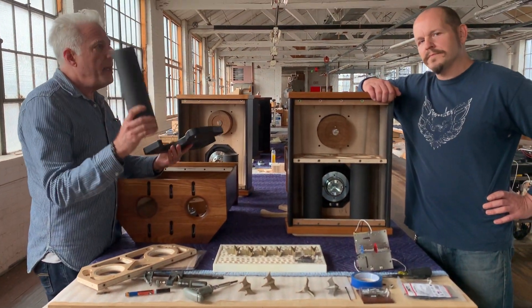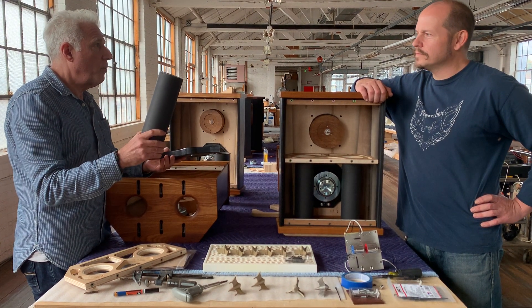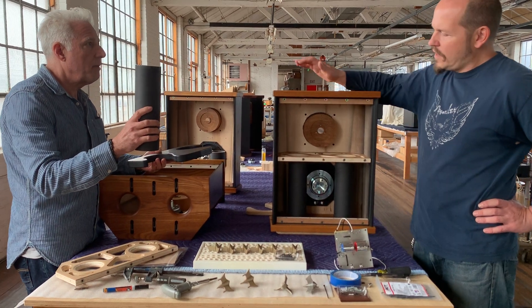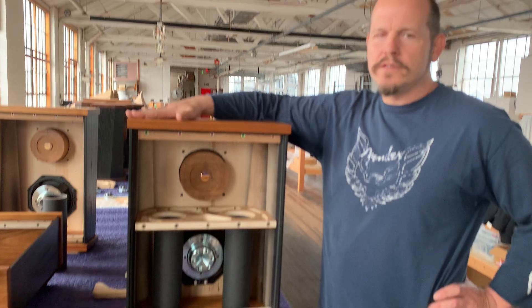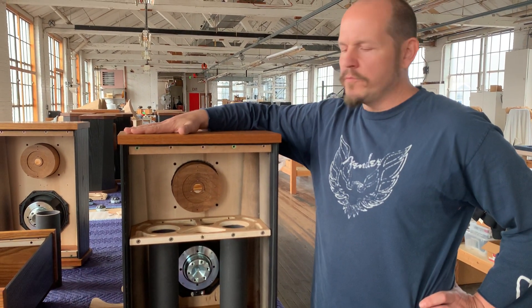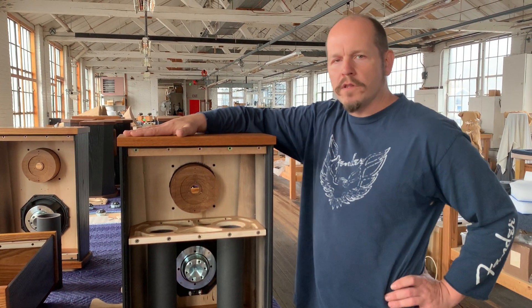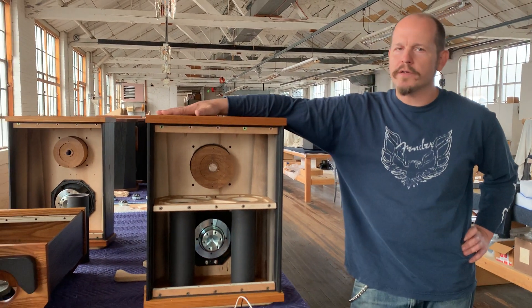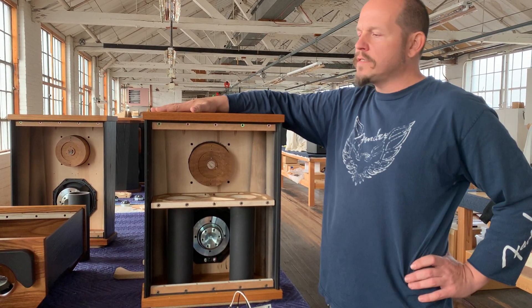So these are a specific length for a reason. Why did we choose this length? We're tuning the box to a certain frequency — actually a range of frequencies — to get the kind of bass response that we want. Modern music has a lot of low frequency energy, so we're aiming to get down to the lowest notes that you'll hear in hip-hop or electronic music. And for this, you need pretty long and sizable ports.